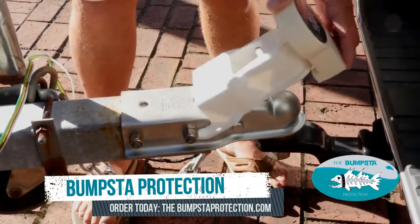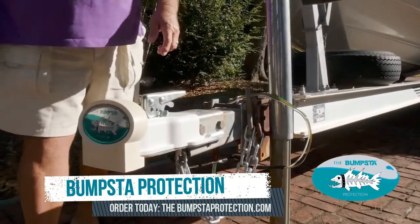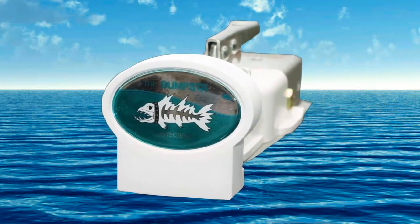Compatible with Fulton and Reese couplers, the Bumsta is a protective cover that fits perfectly over the coupler. Installation is easy and only takes seconds. Bumsta Protection — try it today.